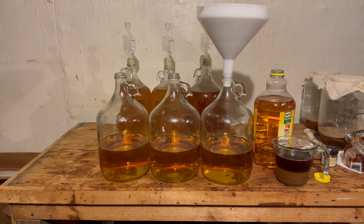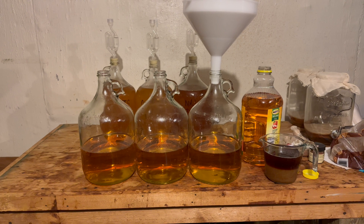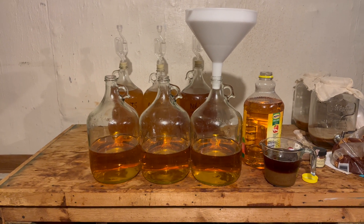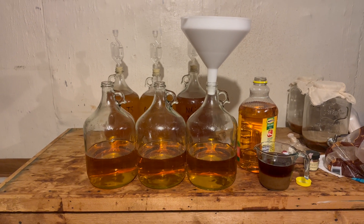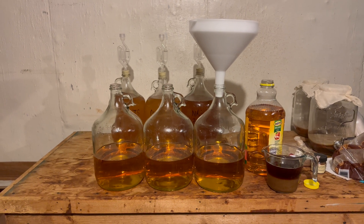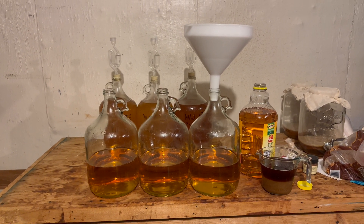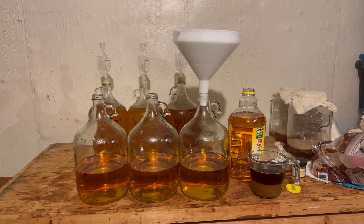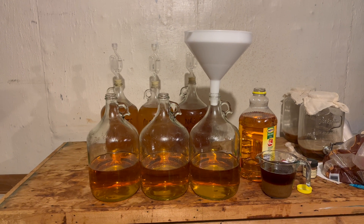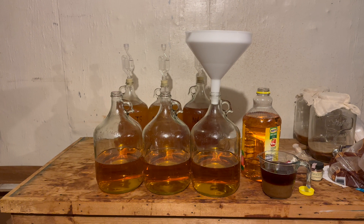For all I know, pectin enzyme isn't doing anything for me. The only thing I can say is that once I started using it, my ciders became a lot more clear, so I believe it works — but I've never tried a side-by-side like this before. This video will show the difference, trying to get at least a photo or a little video every day showing how they clear. For all I know, this is going to prove pectin enzyme isn't doing anything and all three will look the same.